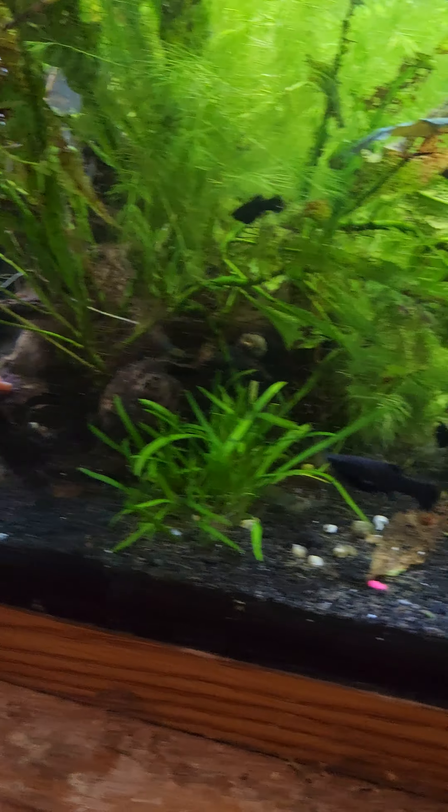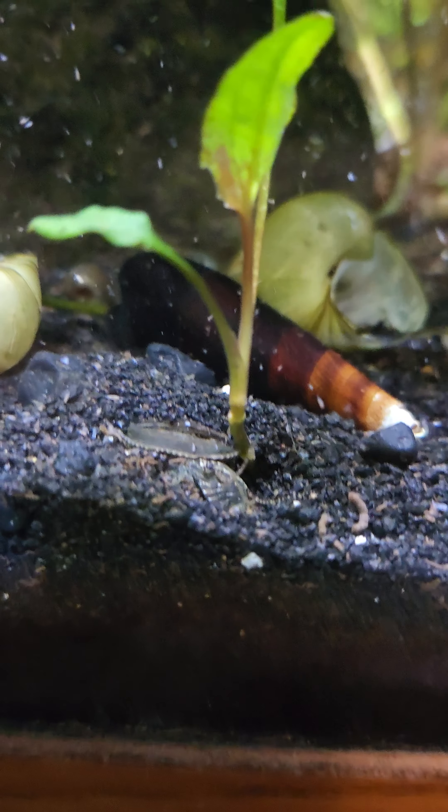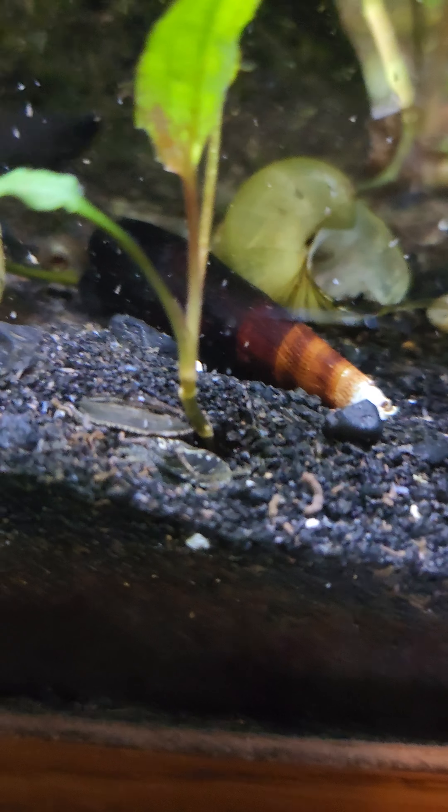Oh yeah, I almost forgot — there's a little rabbit snail right here making its appearance, trying to uproot my plant. Typical rabbit snail behavior.